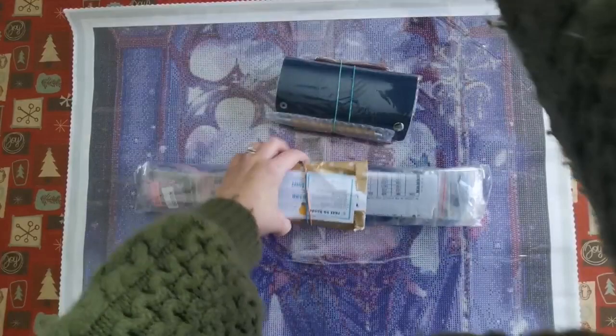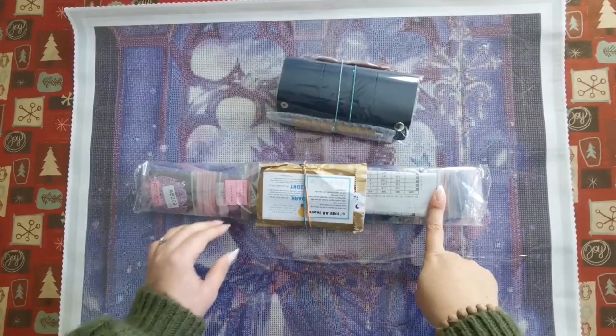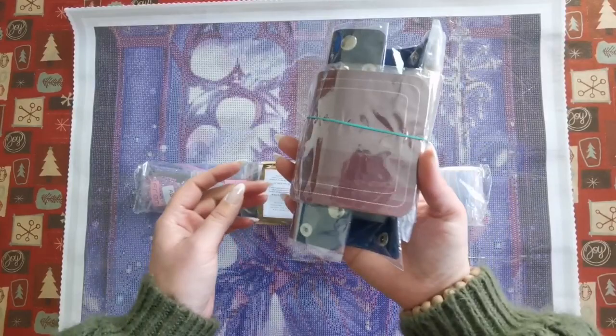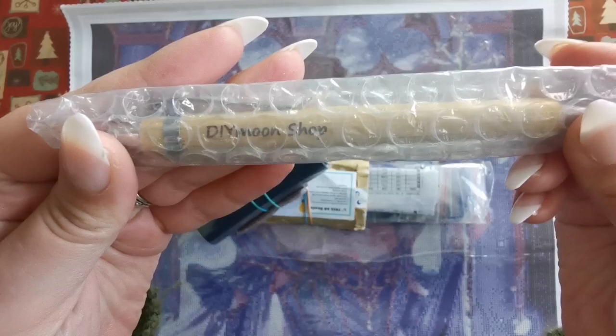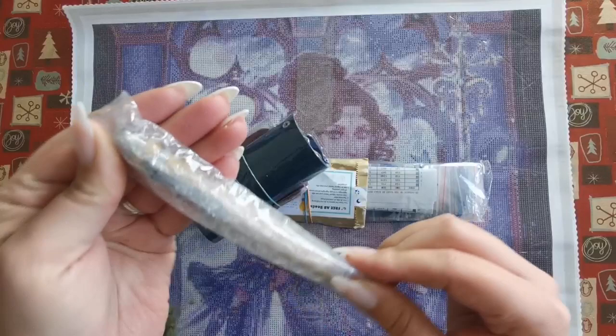So this is everything that I have inside of that tube. We can tell that these are diamonds and this says free AB beads. And I think that's a toolkit, but what is this? This must be the gift. A pen, and it says Diamond Shop on it — I think you can see that. That's really nice. I always love getting pens, especially branded pens.